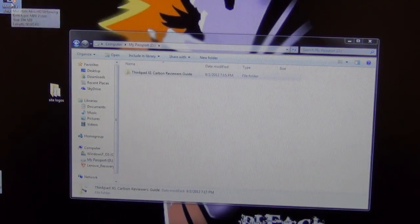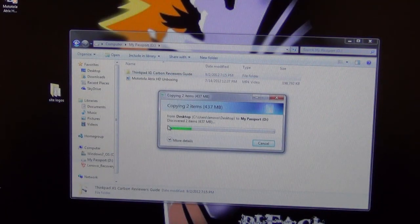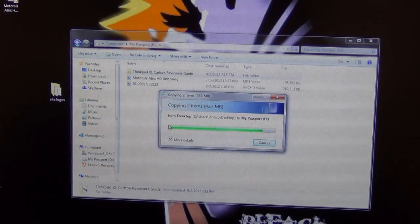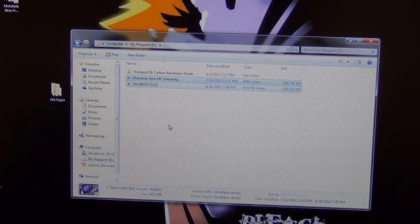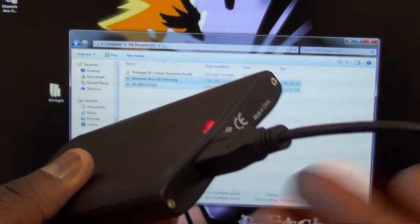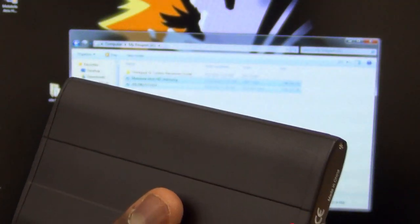Drop both videos in there. You can see how fast it is even with an older hard drive — the transfer speed is much faster because the connectivity is USB 3.0. That's how easy it is to create your own USB 3.0 portable hard drive using an old drive and an enclosure you can pick up for around $14–$15.